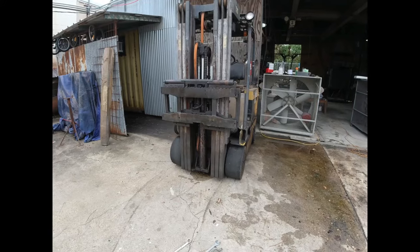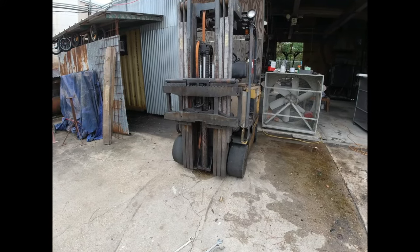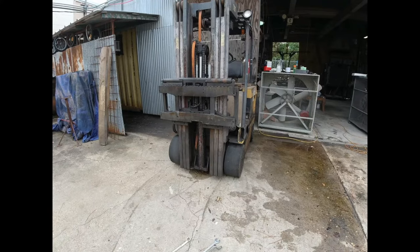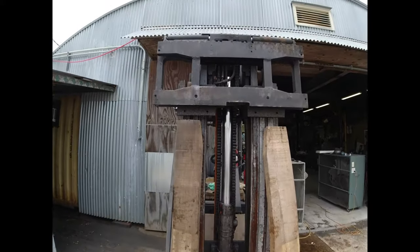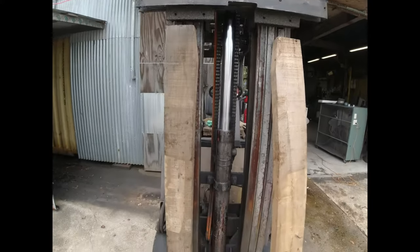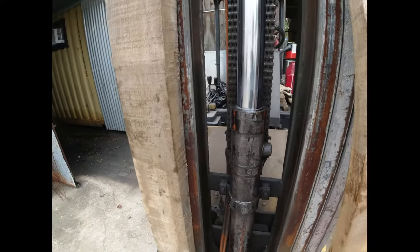I want to lift it way up, but it's so low on fluid it won't go up, so I'm going to put some more fluid in it - and I'm gonna lose it all. I hate to do that, but I guess I've got to. I think I got it at the best height where I can still get to the bolts up there, though it's going to be kind of tight. I've got a couple of timbers here.